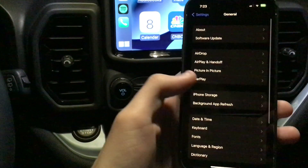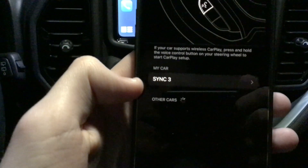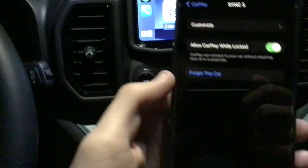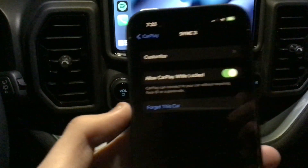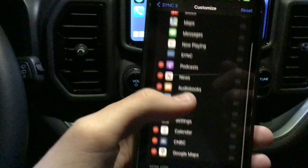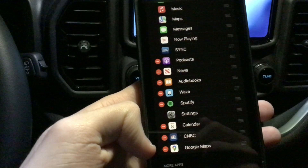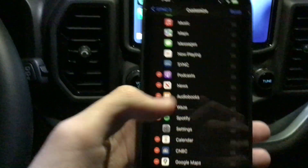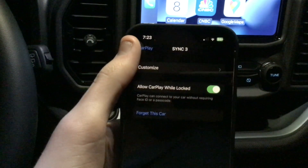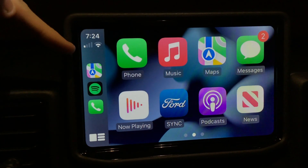If you go into your phone's Settings, then General, then CarPlay, you can see all the vehicles you have it set up with — in this case, Sync 3, that's a Ford. You can go in and see 'Allow CarPlay When Locked.' You can also forget this car. If you go into Customize, this is where you can see all the different applications. For example, if I don't want Google Maps, I can just delete it off my screen.